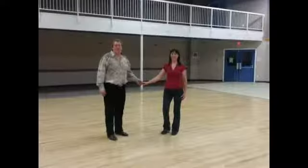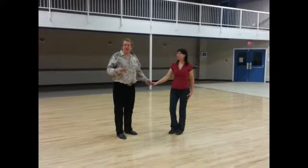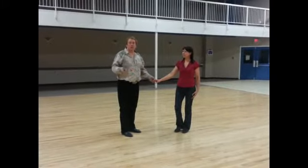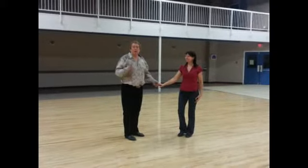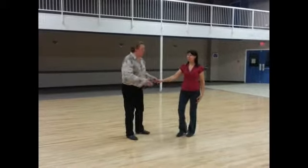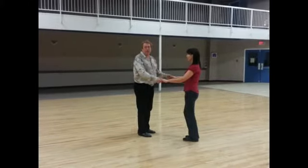We showed you the basic steps. We explained how it's just slightly different than regular two-step. Regular two-step is an off-phrase dance. Nightclub two-step goes quick, slow, quick, quick, slow, quick, quick, slow. It's a phrase dance, so it's on phrase to music. It's also a stationary on-the-spot dance instead of progressive like a two-step.